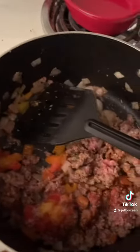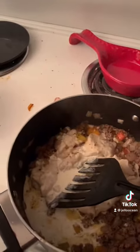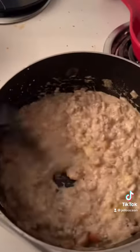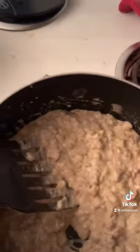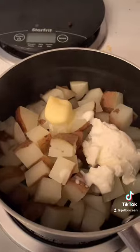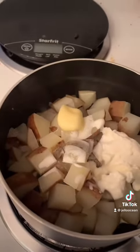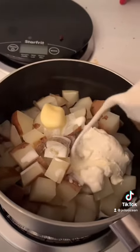Adding some cream of mushroom soup, some cream, some butter. I will be making a video on how to make homemade cream of mushroom soup, which takes it to the next level. But tonight we're on a budget, so we got our butter, sour cream, a little bit of cream — and we'll throw some cheese on these bad boys and get mashing.